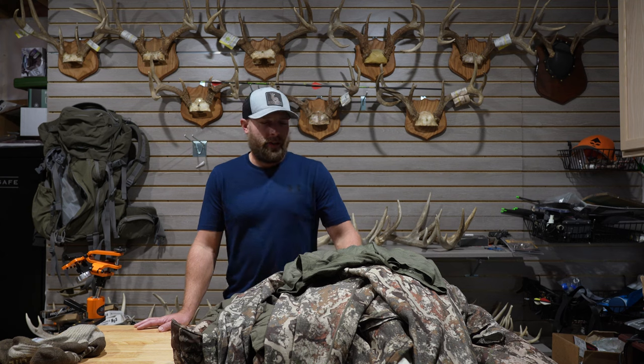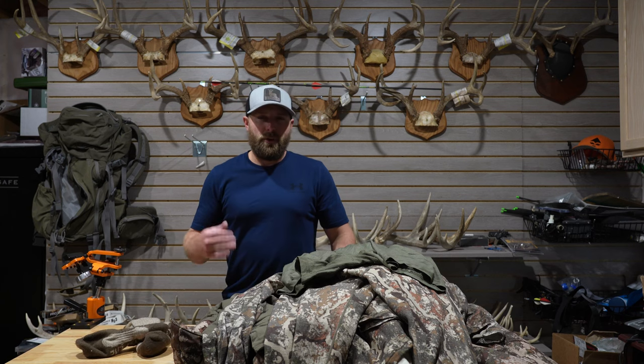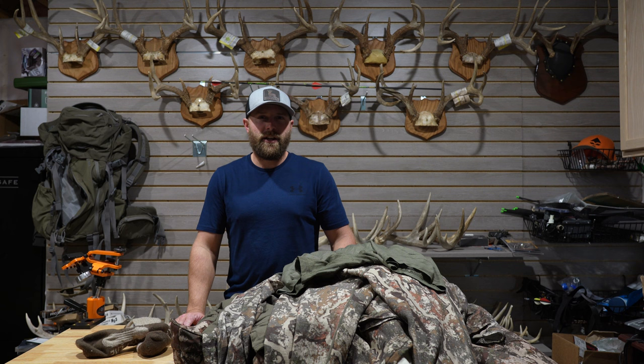Hey everyone, it's Joe with the Hidden Outdoors. Today I'm going to go over my late season whitetail setup. There's a lot of layers here, so I usually wear this when it's 20 degrees or below. I wear small for the bottoms and mediums for all the tops. I'm not sponsored by First Light — I've just found that they make some of the best whitetail pieces that I've tried.